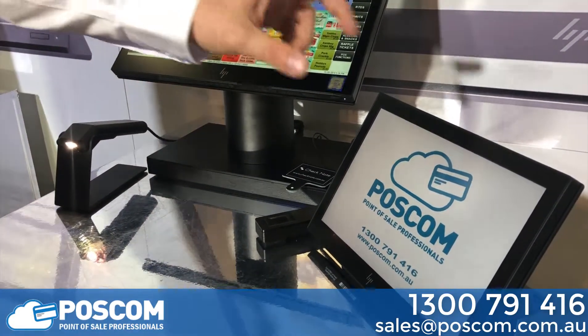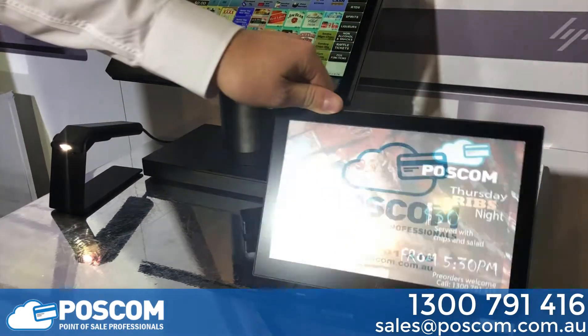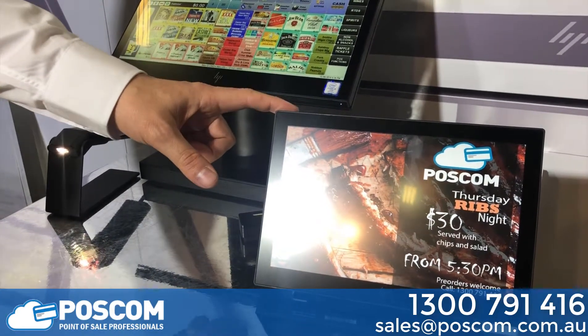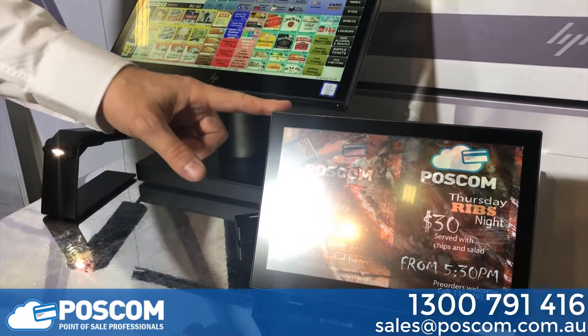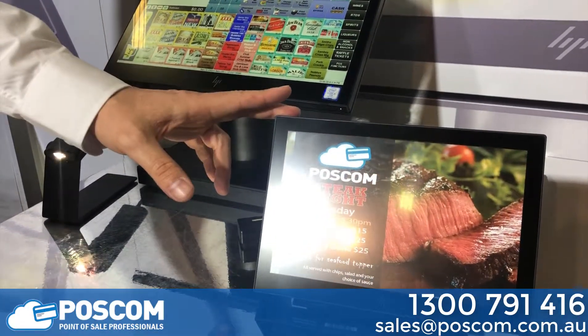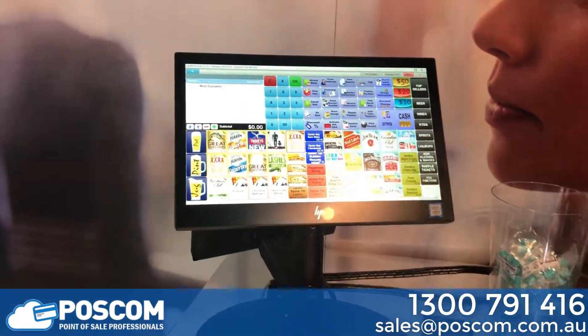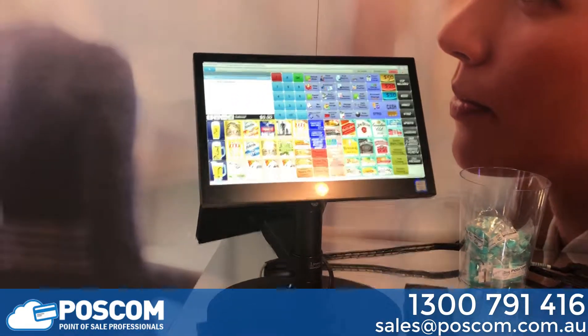The unit also has a 10-inch rear display up to 500 lumen. This mount can be VESA mounted to a pole or mounted on a bench. We can also mount the Elite POS on a specialised space deck pole.